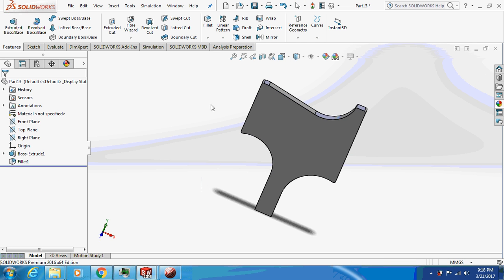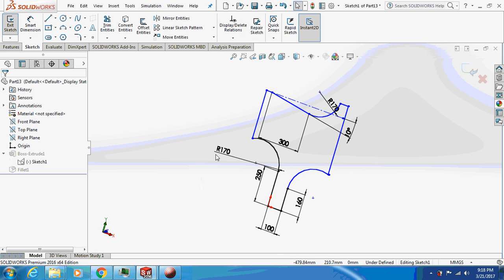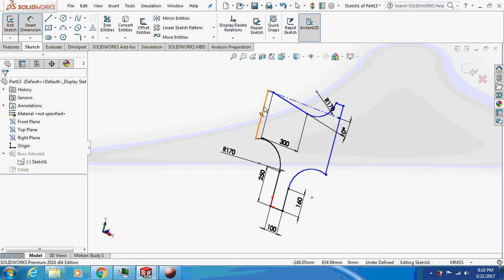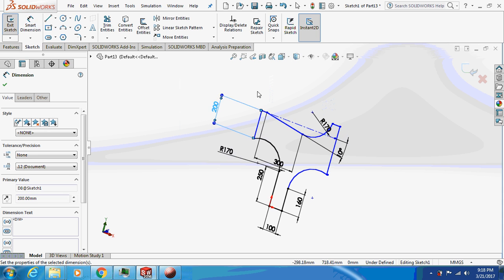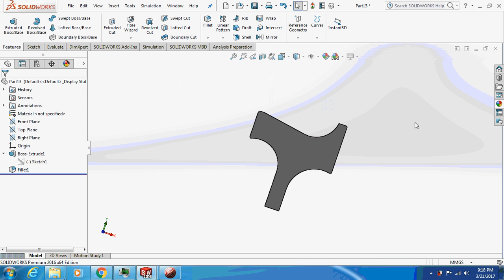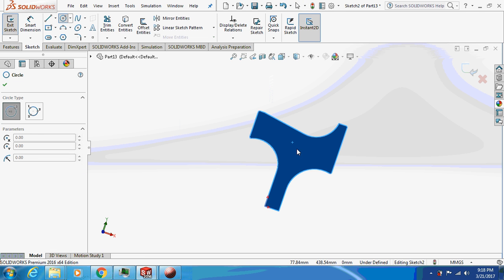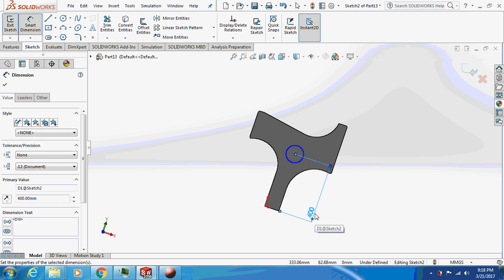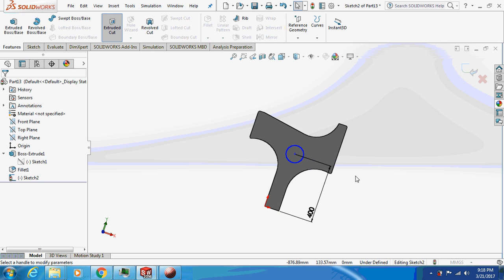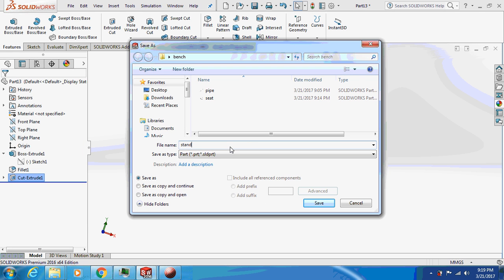Actually, I made a mistake — let me make this smaller. Yeah, this is fine. Sketch on it — just to make it look a little bit more aesthetically good. Draw a circle and extrude cut it. Save the file as 'stand.' We are done with the individual parts.